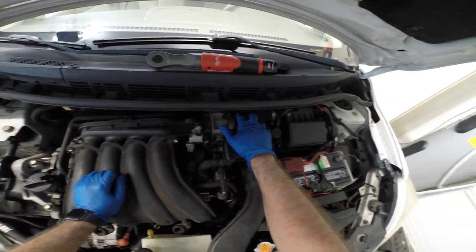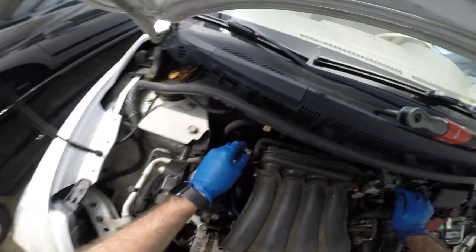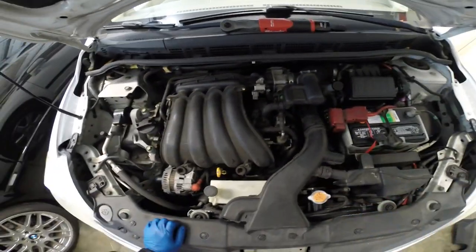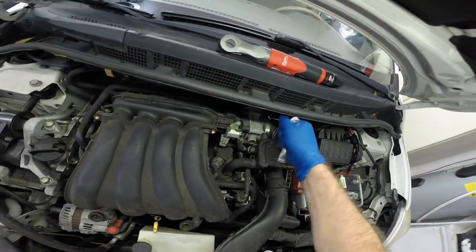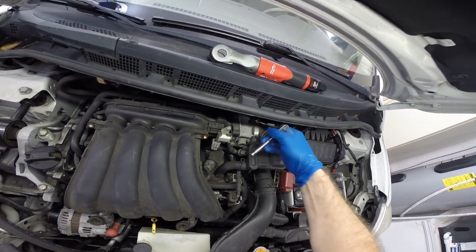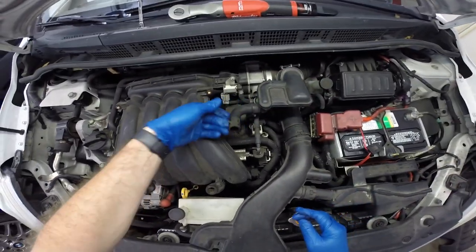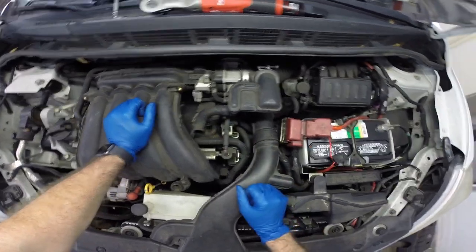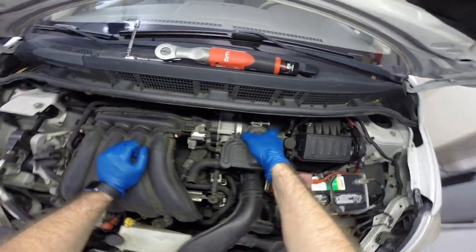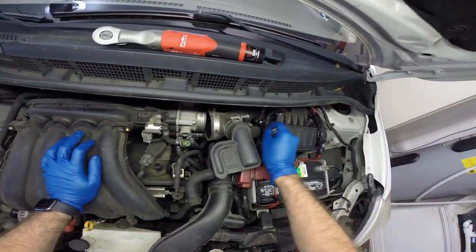So we'll have to take our intake hose off of here, undo this EVAP line, and get all the bolts out of this and pop it out. This little airbox clamp is an 8mm. That's pretty dry rotted — I should probably replace that hose. I'll have to order one of those. That has popped out there. We'll go ahead and pull this side off so we don't have to pull the entire airbox out.